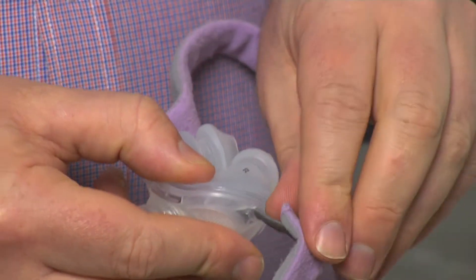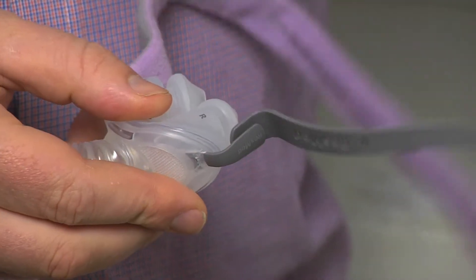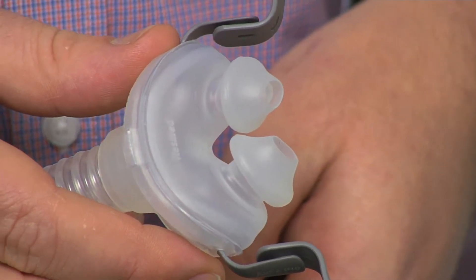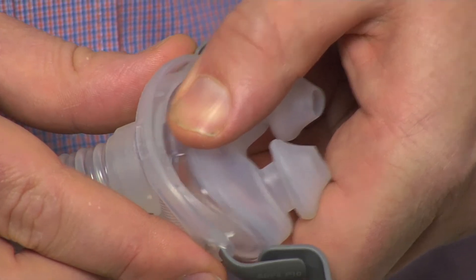The process for changing the headgear is quite easy. All you need to do is remove the headgear from the frame — it slides off with ease. This may now be a very good opportunity to give your mask a thorough clean. To take the pillow component of the mask out, simply unclip by squeezing together and pulling out.